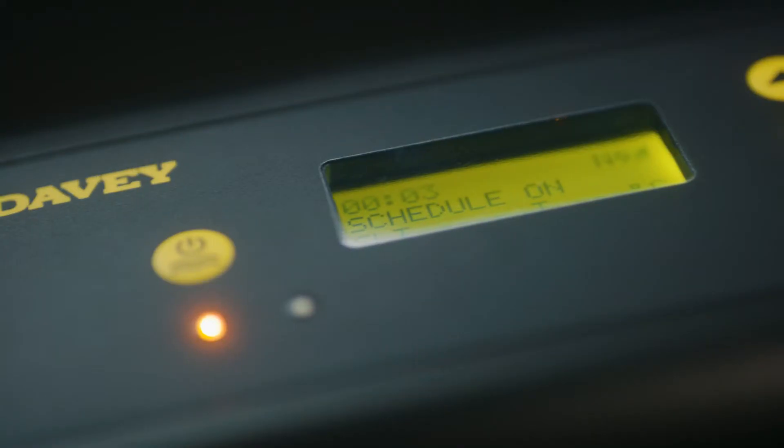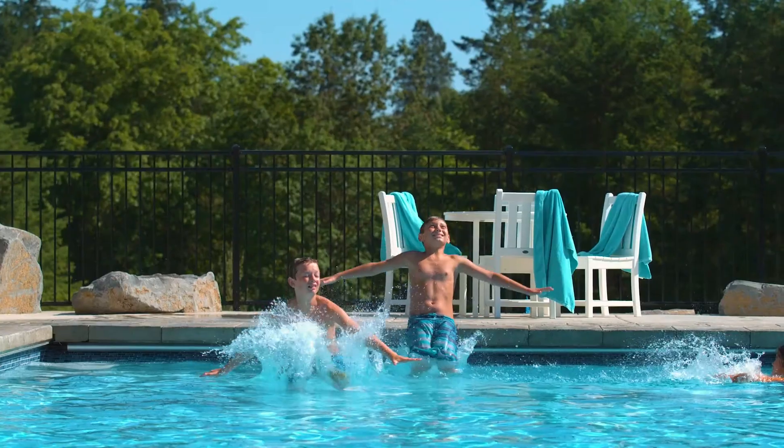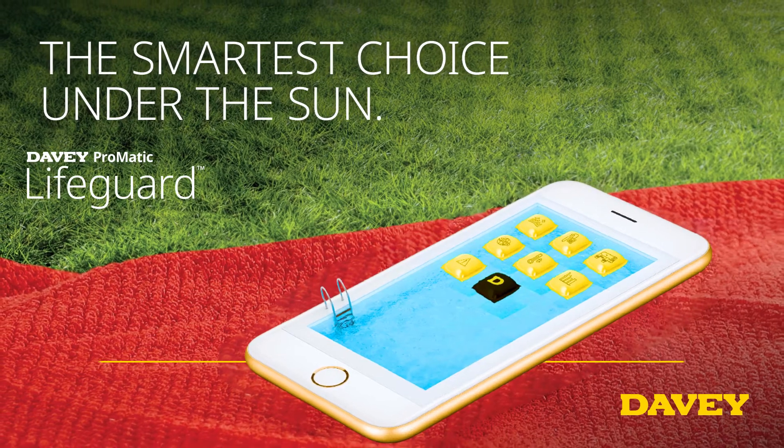The Wi-Fi connection also means the unit will always have the latest software version and features. The new Davey Lifeguard really is the smartest choice under the sun.